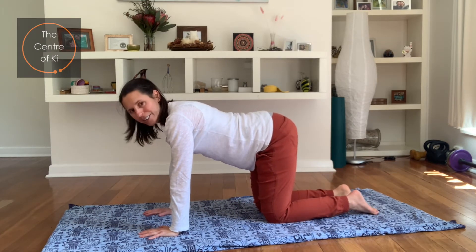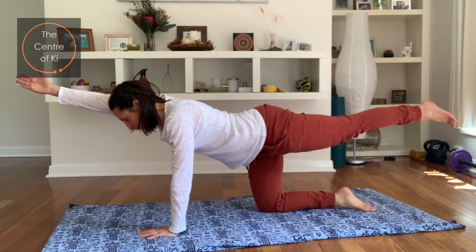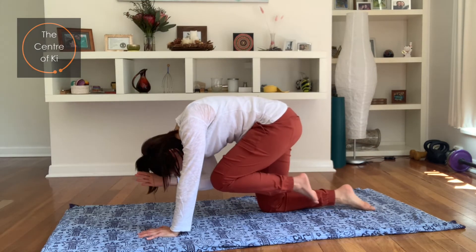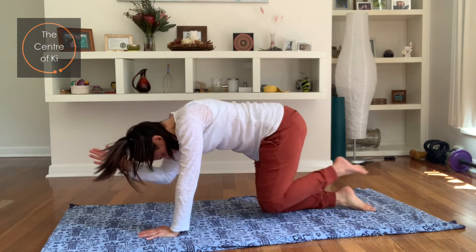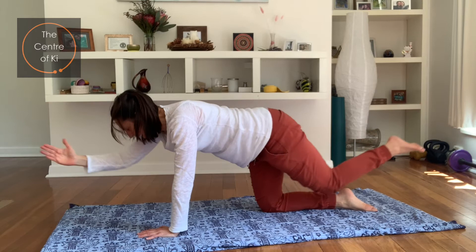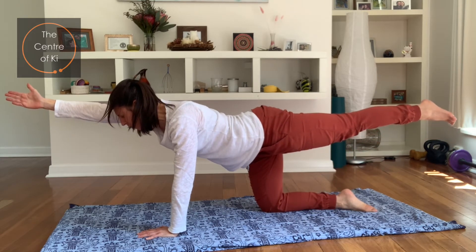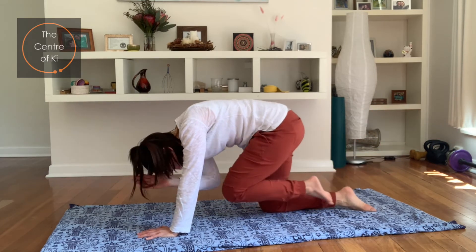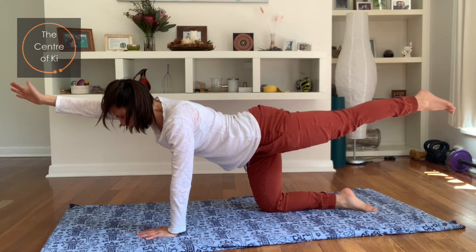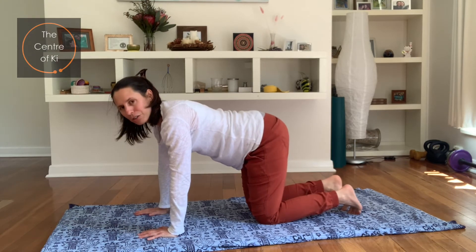Let's try the other side. Take a breath in, and exhale — extend the arm and opposite leg. As you breathe in, stretch and make it get even longer. Then exhale, draw the elbow and the knee in and squeeze into the belly. Breathe in, stretch and lengthen — imagine someone's pulling your wrist and your ankle. Exhale, draw it in. Inhale, stretching and lengthening. Exhale, squeeze it in. Let's breathe in, stretch and lengthen, and then exhale, bring the hand and knee back down to the floor.